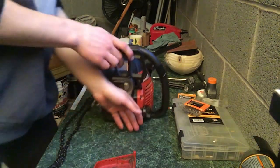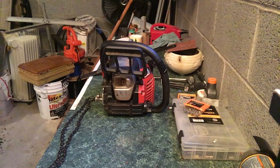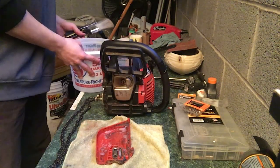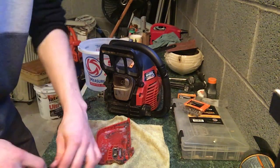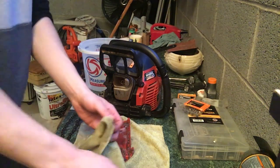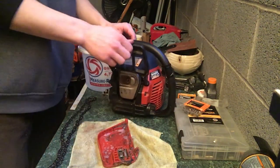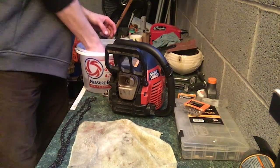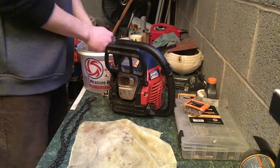I'll spray the degreaser on the chain and cover, take it to the floor, put it in a water bucket, and brush it off with a brush.